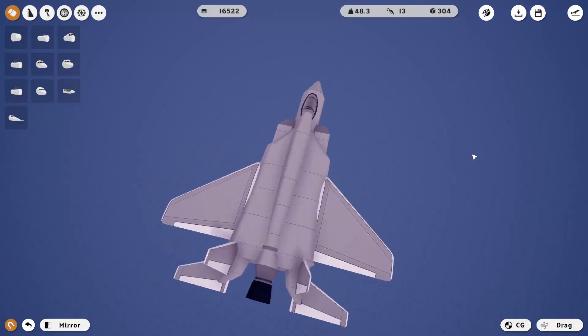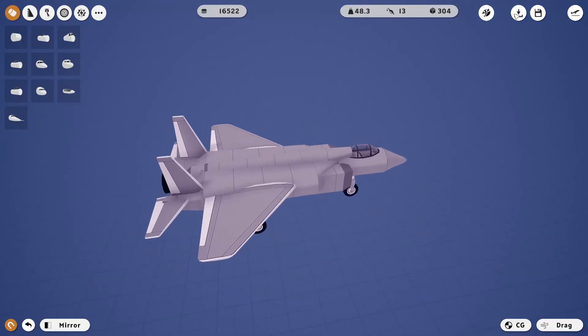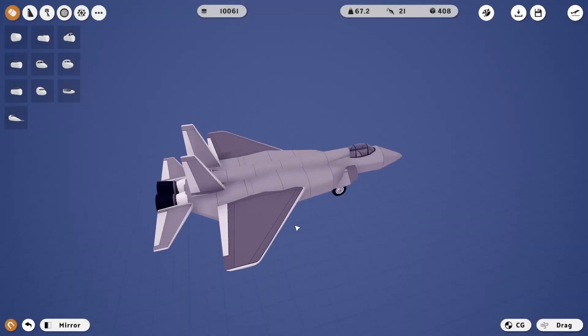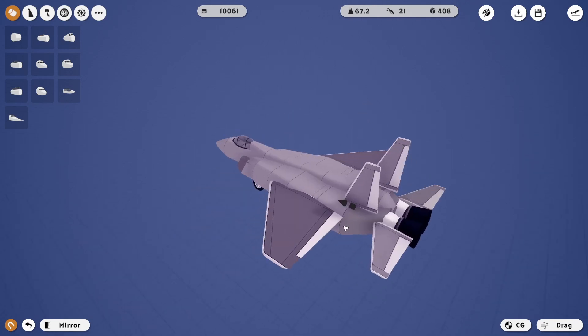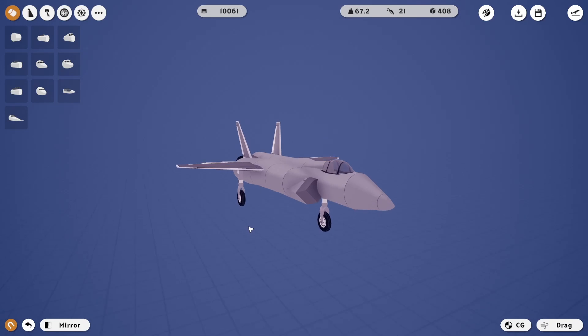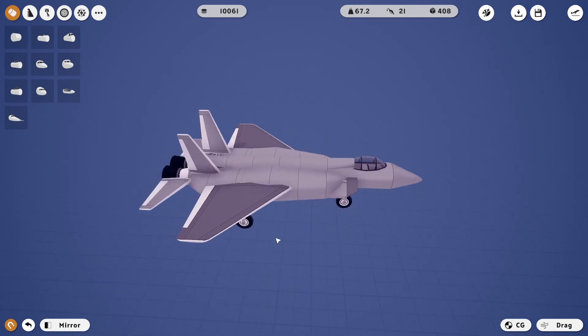This is the second one — one motor, like a normal F-35. Now, the first one I built has two motors, guys. What was I thinking when I built this one? What was I thinking? Well, now they know.